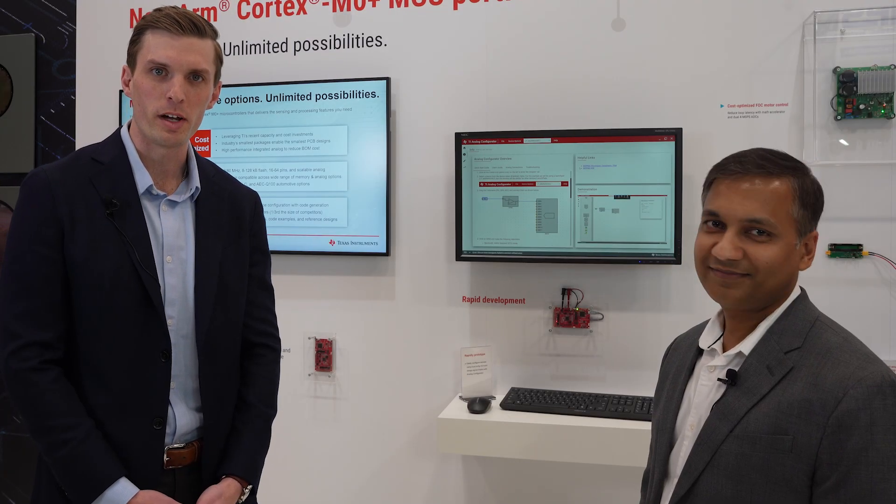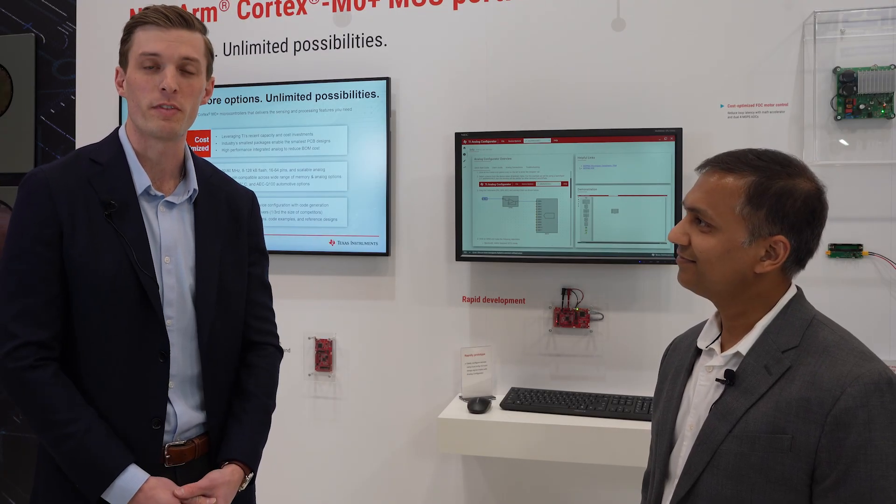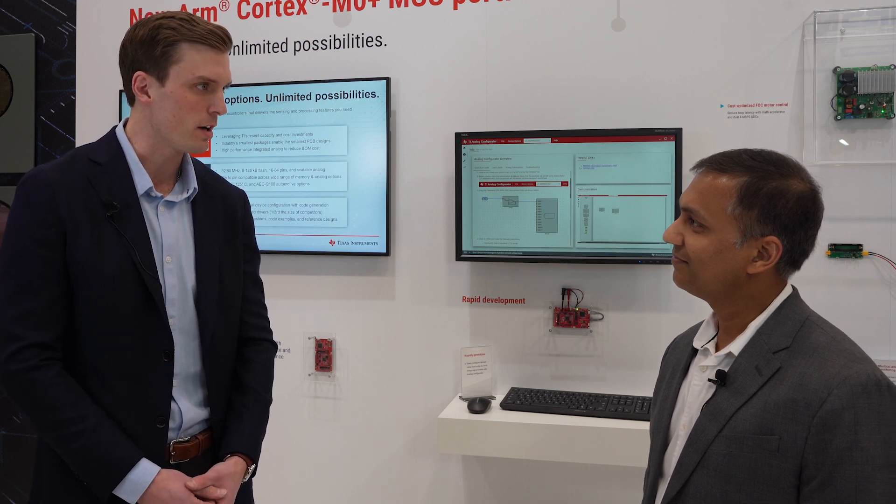Hi, we're here at Embedded World 2023, and I'm with Vinay Agarwal, the BU manager and vice president of our MSP microcontroller group. Vinay, what are we here to talk about today?